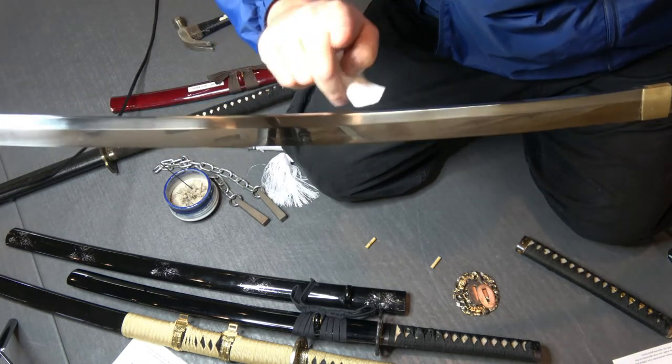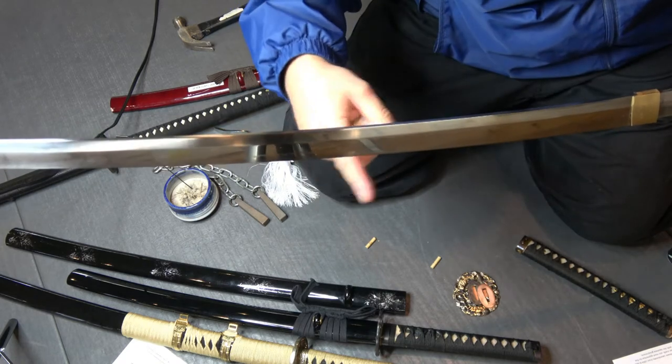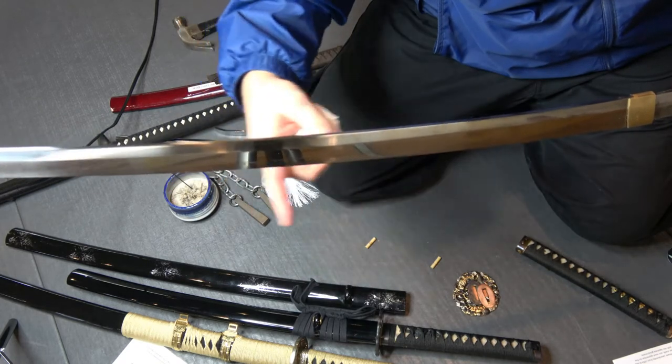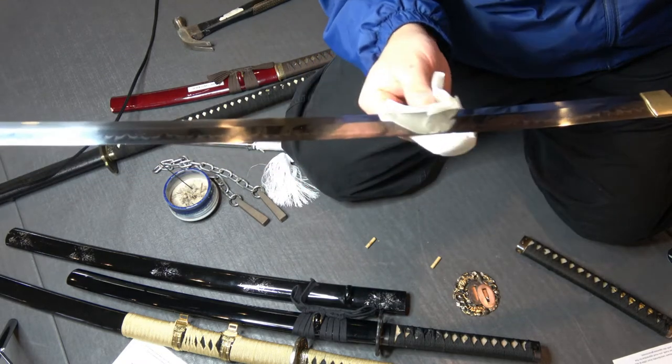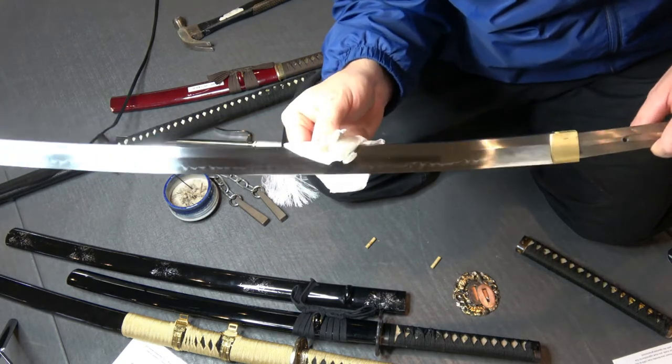Remember, in the katana, the back part of the sword is not sharp — only on the ha. The ha is the edge; that's the only part that's sharp. A lot of people think a katana is two-sided — it's not, it's a single blade.